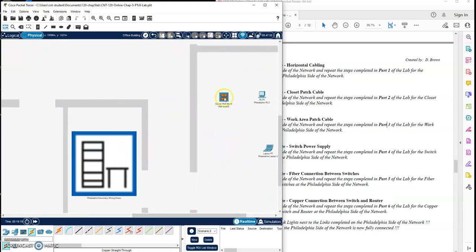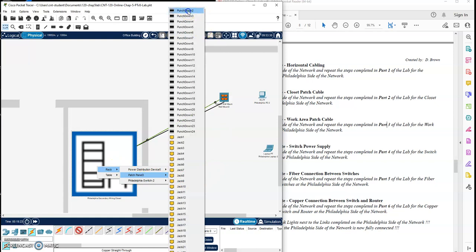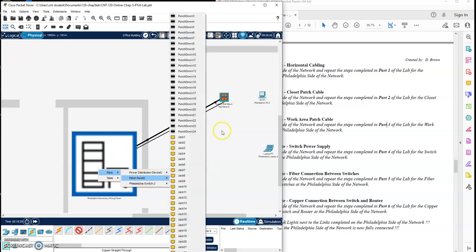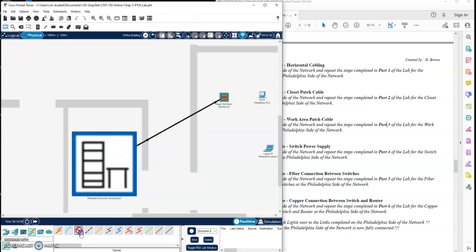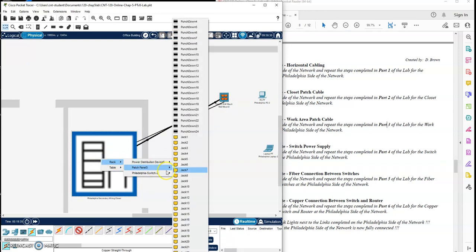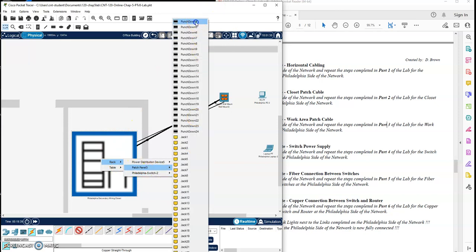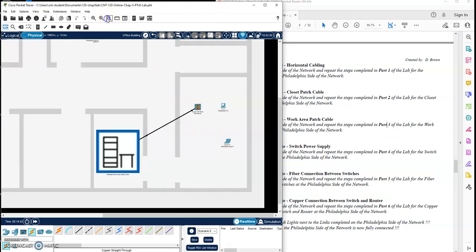Let's do the horizontal cabling for this office now. Punch down one again, into our rack patch panel, punch down one. Punch down two, into this rack, patch panel, punch down two. Punch down three over here, into this rack, patch panel, punch down three. Punch down four, into this rack, into patch panel, punch down four. So there is my horizontal cabling done for both closets.